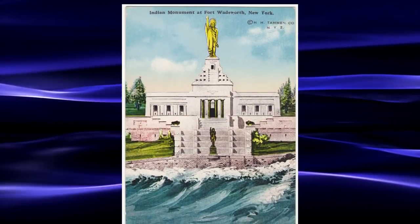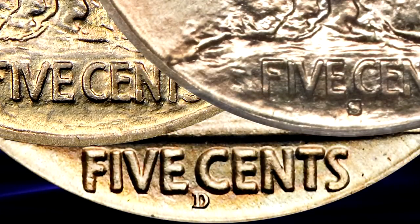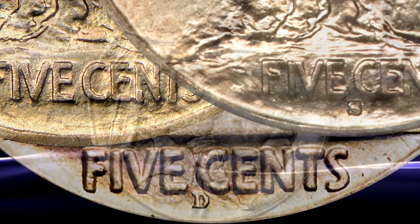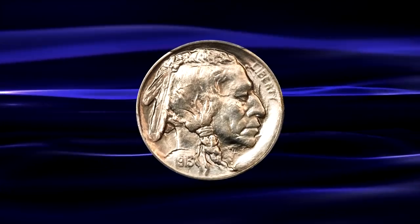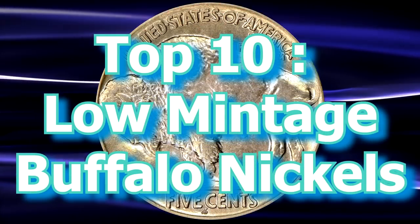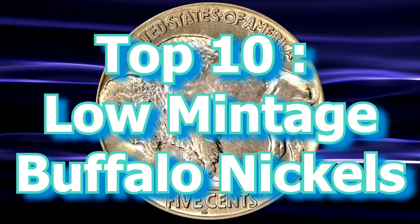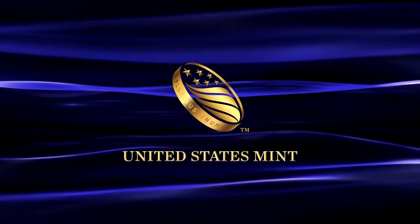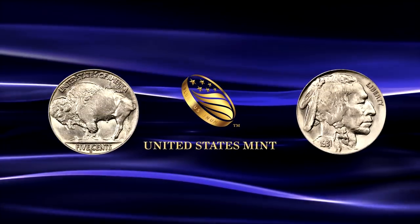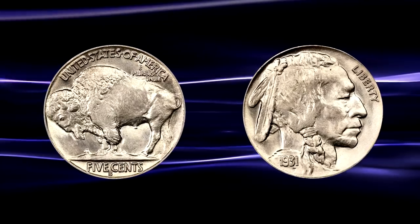The coin would be minted continuously until 1938 at Philadelphia, San Francisco, and Denver Mints, producing over 60 issues over those years, not including numerous varieties, and over 1.2 billion coins would enter circulation. In this special presentation, the World Numismatic News presents the Top 10 Low Mintage Buffalo Nickels and what they may be worth. Only official mintage figures from the US Mint are used, and prices stated are based on current market conditions and auction results from within the past five years or so.